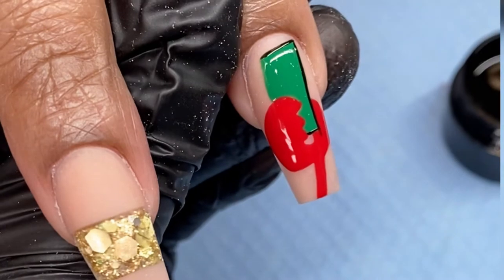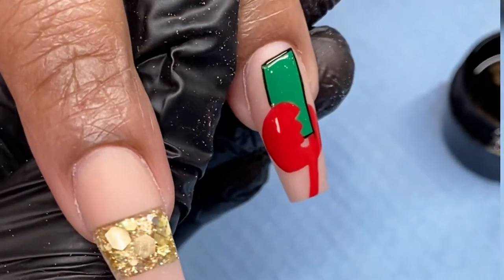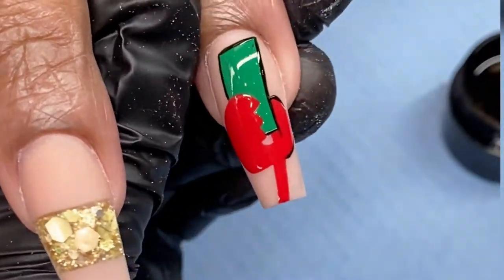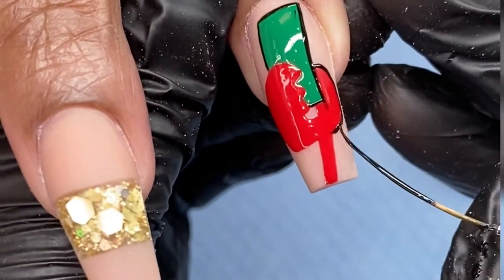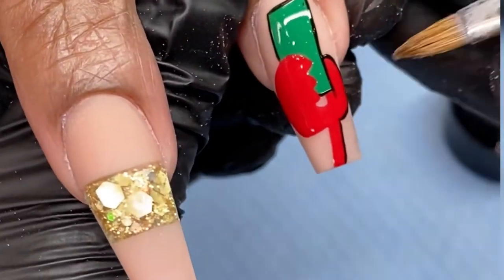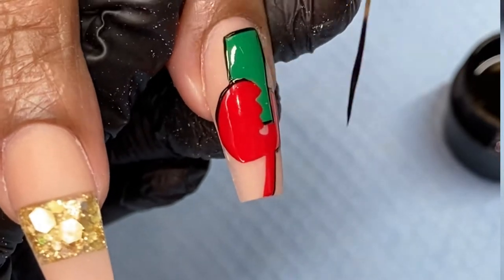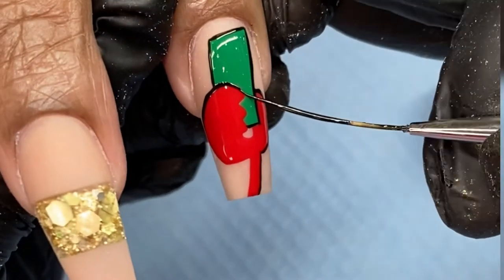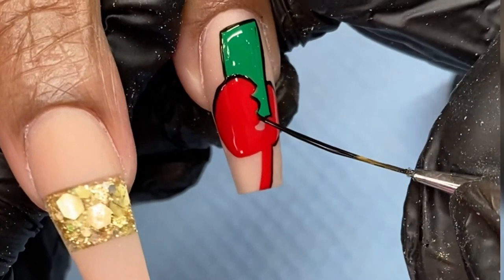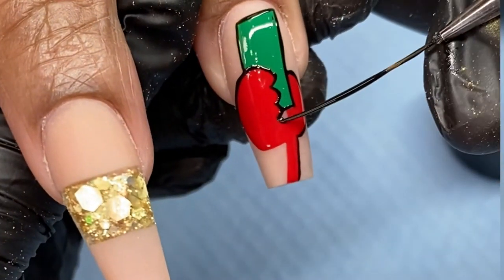I'm using the same techniques as before — a very light hand, using only the very tip of my brush and not laying the entire brush down. That's why I was saying it has to be a good quality brush, because if the tip of your brush is too thick or if the hairs are frayed, every single time that you lay the tip down to create these small details, it's going to mess your design up.